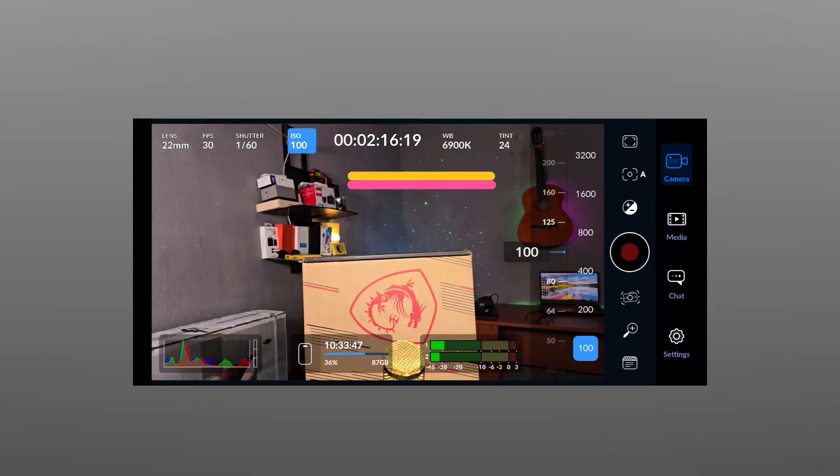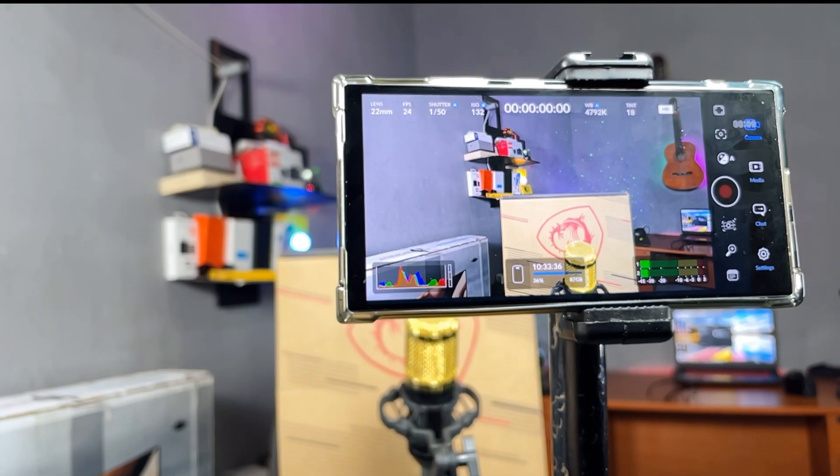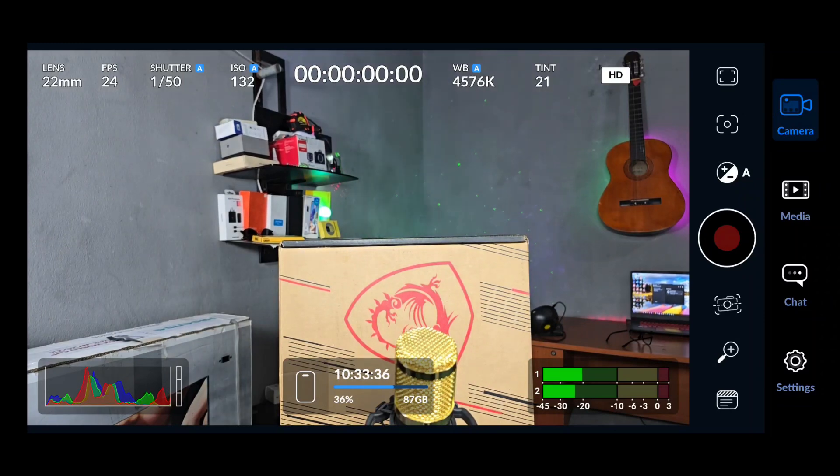If you shoot videos with your smartphone and you want your content to stand out among the millions of videos out there, you have to download the Blackmagic Camera app. Let me take you into the Blackmagic Camera and show you its capabilities. The on-screen settings are what make the Blackmagic Camera app better than most professional cameras — a clean and intuitive interface showing all the essential settings that you can easily tweak manually, set to auto, or lock while recording.